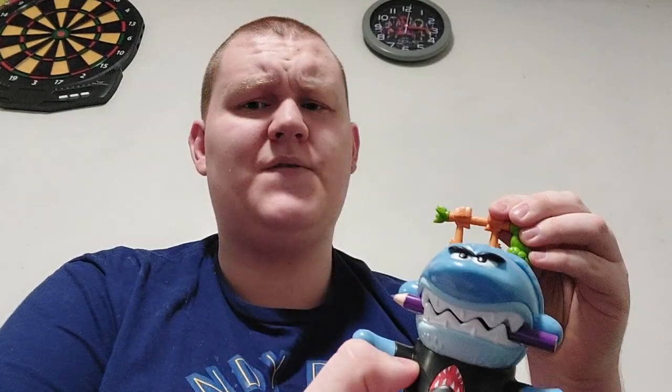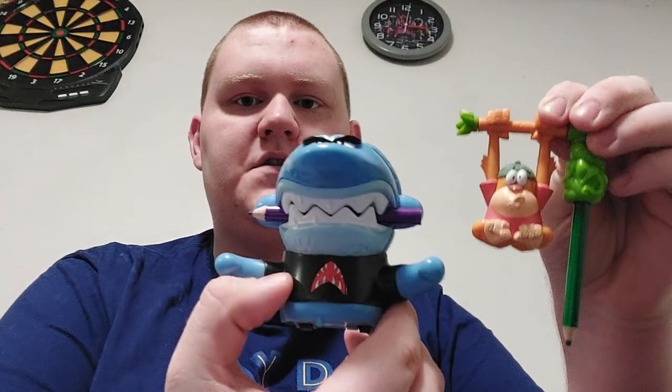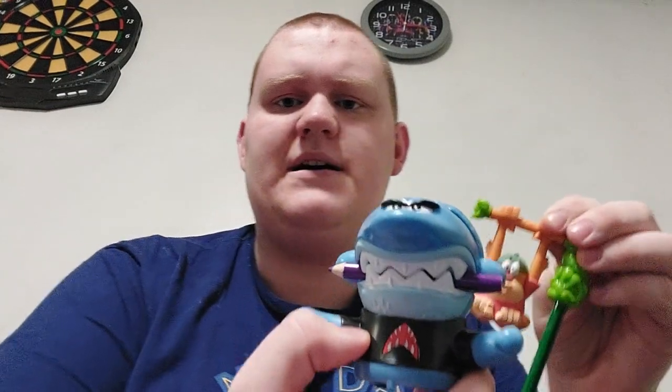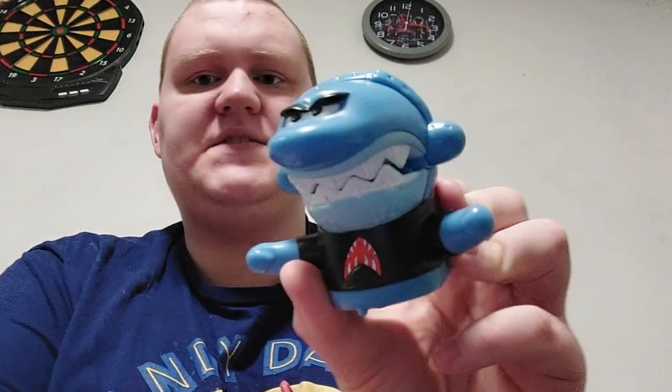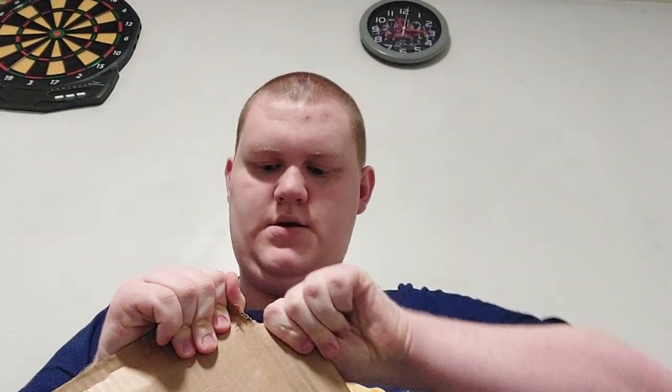Now I got a character from Cam and two characters from My Gym Partner's a Monkey. I think that's pretty cool — and look at that shirt. Pretty cool. That's Bull the Shark and Jake the Monkey. On to box number two.